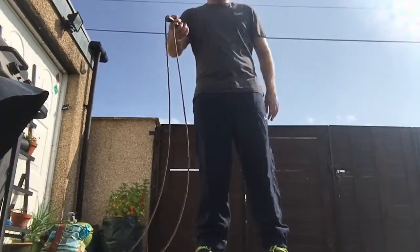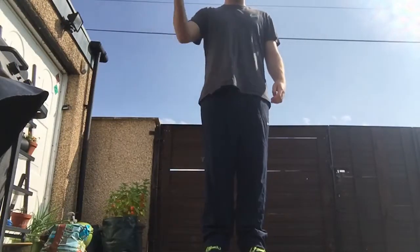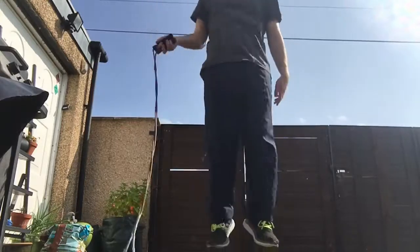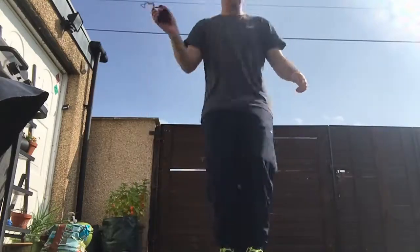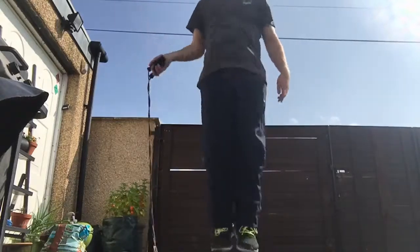What you do is, every time the rope almost hits the ground, jump — and that helps you get into the rhythm of it, just basically like this. Here we go.